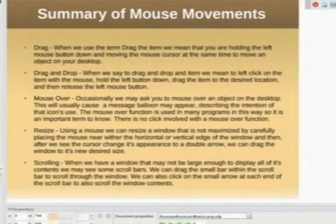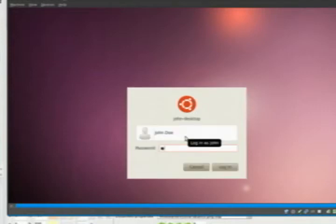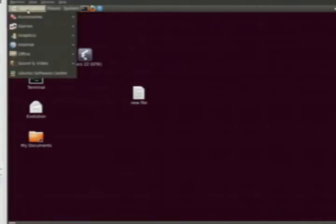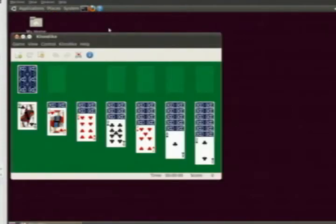This is a summary of mouse movements. I'm going to open up a little demo window to show you some of these movements firsthand. Now we have a lot of exercises on using the mouse — it may seem like beginner stuff, but yes, that's the intention. This is a beginner's course. One of the things we show you in that lesson is how to use a game known as Solitaire to learn how to use the mouse. You can play this game as much as you want until you get good with the mouse — that's a great way to learn.